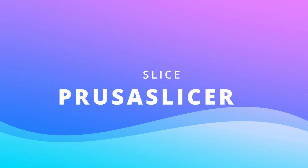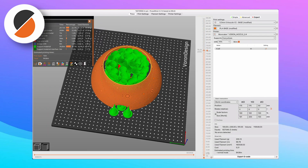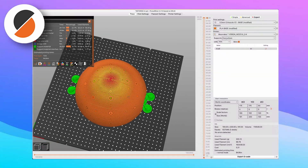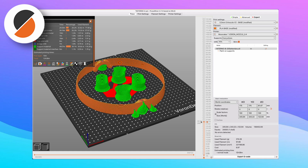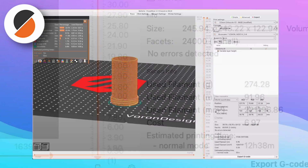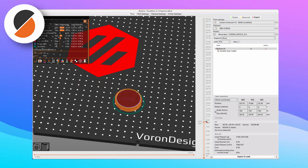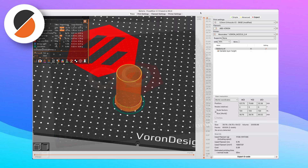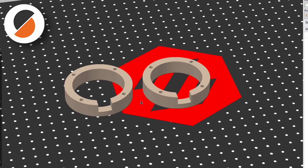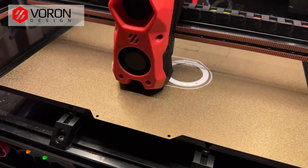To prepare the files for the 3D printer I used PrusaSlicer. I started with the internal sphere, then the external sphere, the battery holder, and the separation rings. And let's print.